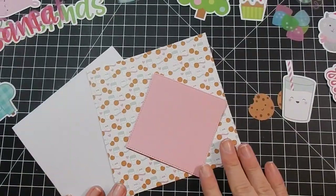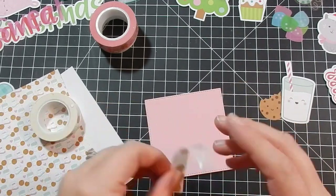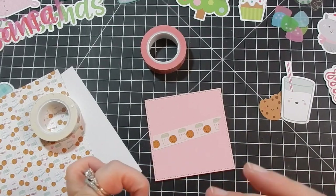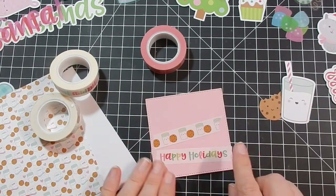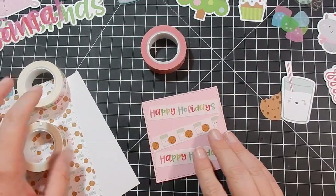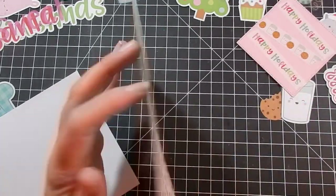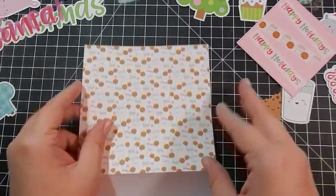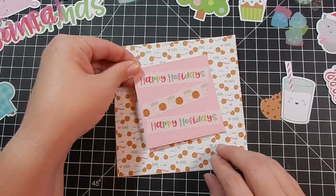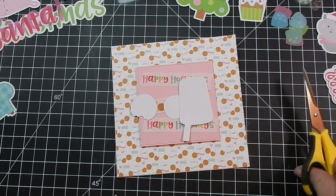I decided to do something different since the Simon Says Stamp Kit was basically a Milk and Cookies kit. I thought I would change it up and do my card sizes five and a half by five and a half. My card bases I had purchased at Hobby Lobby a long time ago — I had them in my stash. These card bases use a good chunk of the patterned paper, so you don't have much waste. I hate keeping scraps, I rarely go back to my scrap pile, so I like this size card.